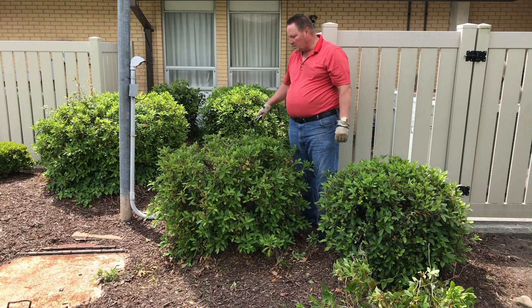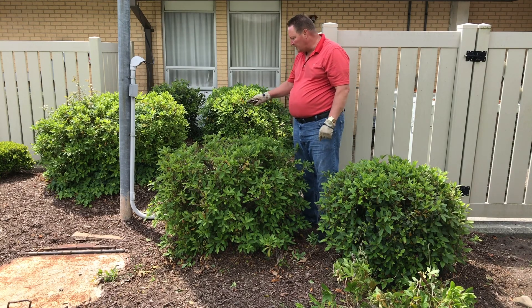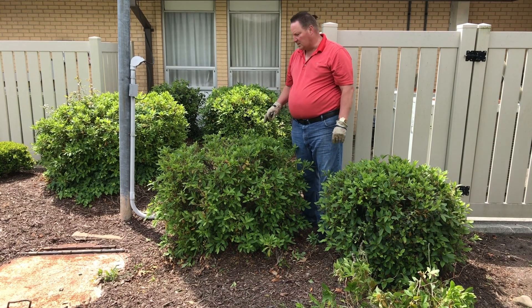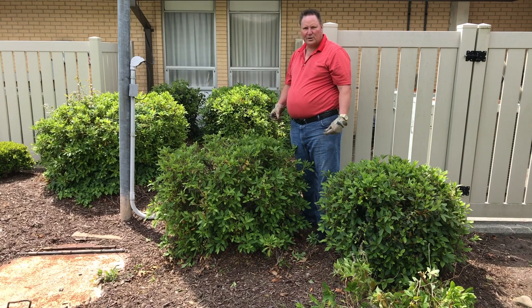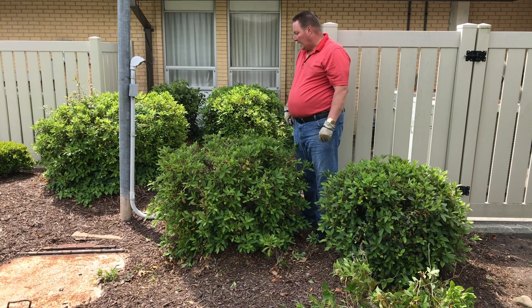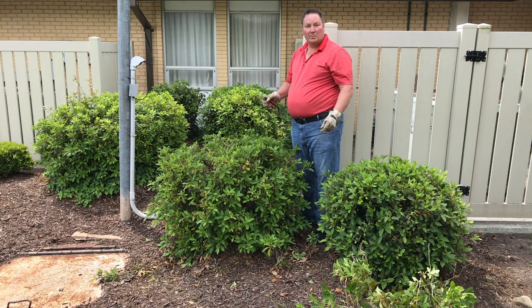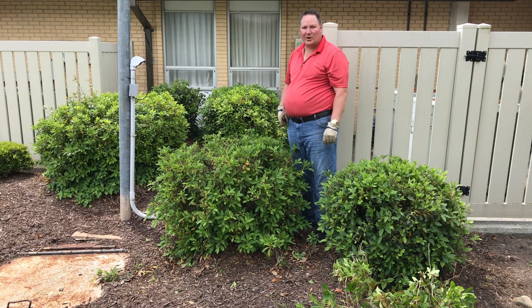Now that many of the big sticks have been cleared out and you can see down into the middle of the plant again, hopefully this plant will be able to take some shape, get some new growth in the center, and start to look like an azalea once again. I'm going to finish pruning a couple more of these plants, but until next time — happy gardening!